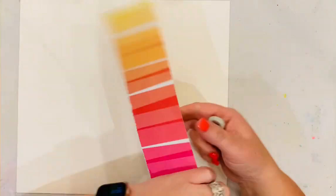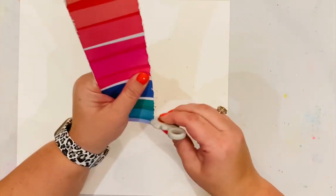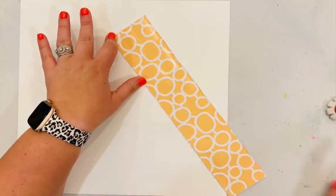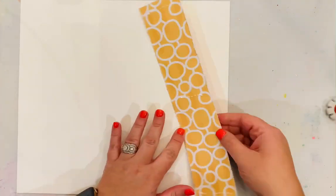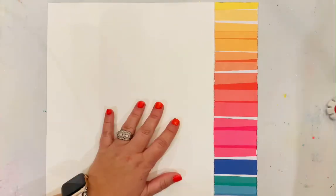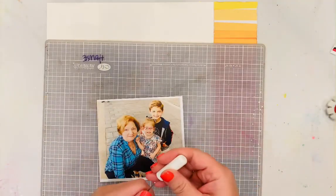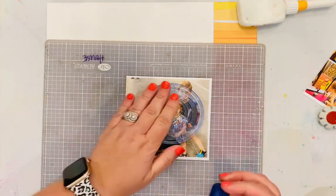I created this layout using mostly — well, all — patterned paper from the main kit. This beautiful patterned paper: both sides are fabulous, but I used the colorful stripe. Anyone that knows me knows I love rainbows, so this was a fabulous patterned paper for me to use as inspiration and play along with the sketch.